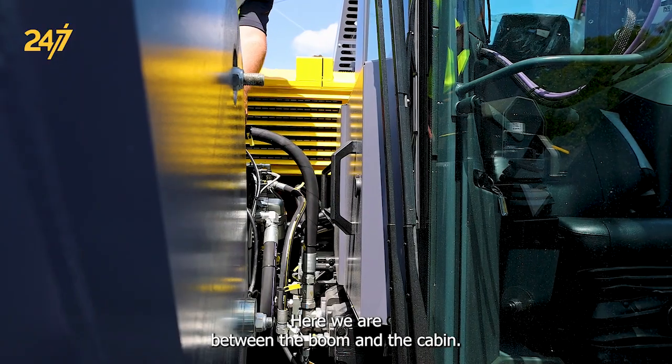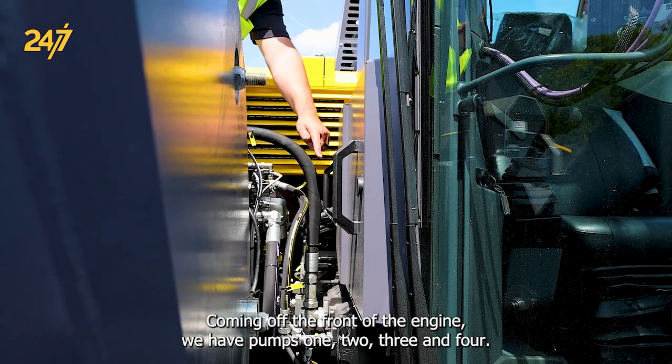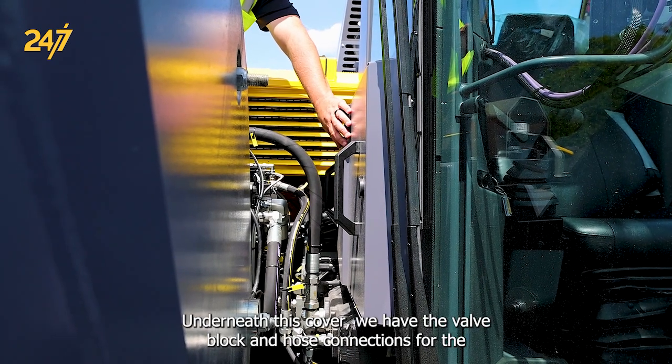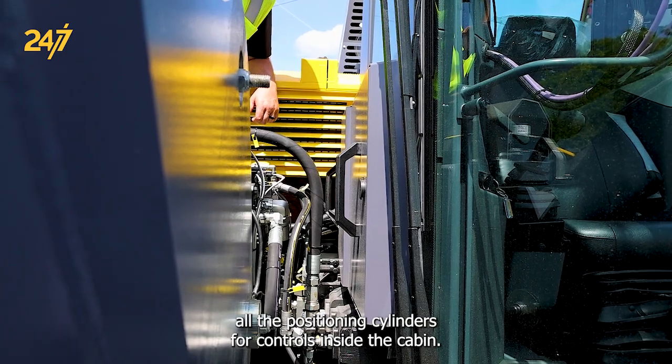Here we are between the boom and the cabin. Coming off the front of the engine we have pumps one, two, three, and four. Underneath this cover, we have the valve block and hose connections for all the positioning cylinders for controls inside the cabin.